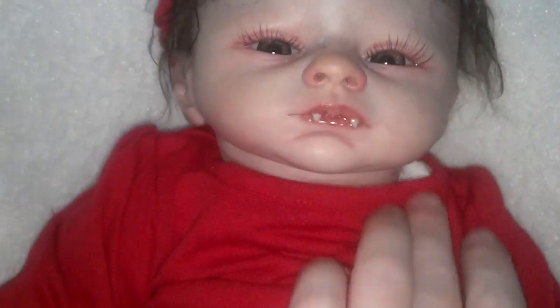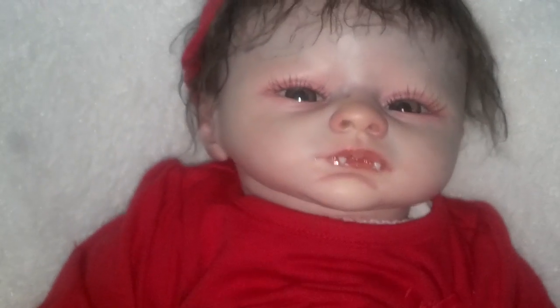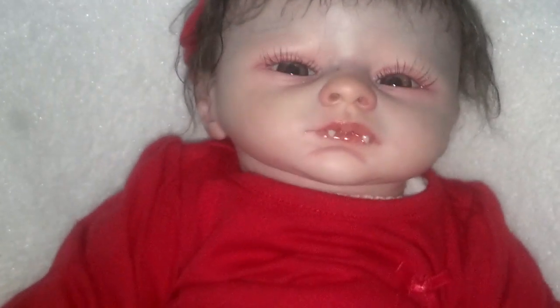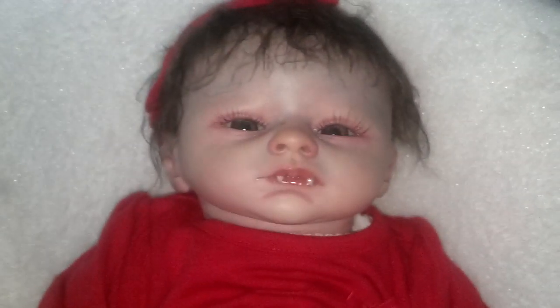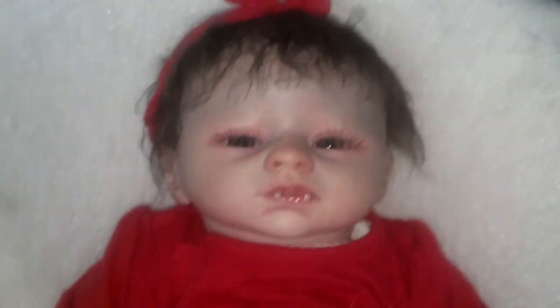She has a head full of slumberland mohair. I don't want to move her too much. I'll get some photos probably tomorrow because I've got to let all this dry and I don't want to mess it up. But I did want you to see that she is all put together in her pretty new red dress, looking super cute. I hope you guys have a great day and I will talk to you later. Bye bye.